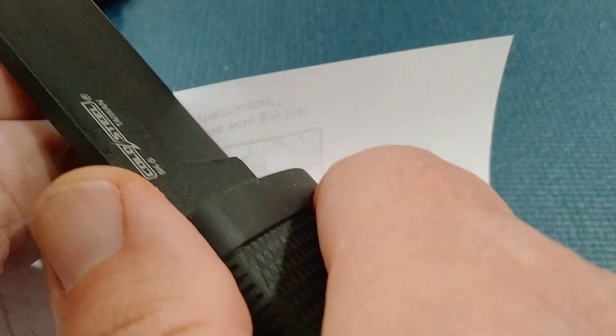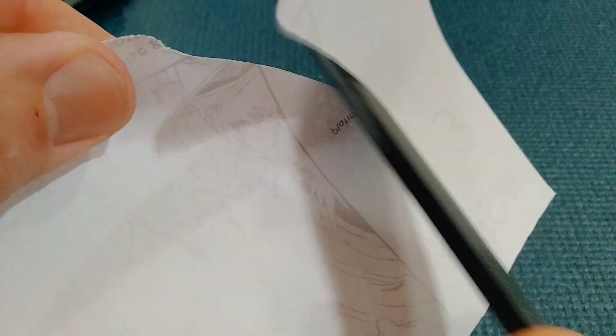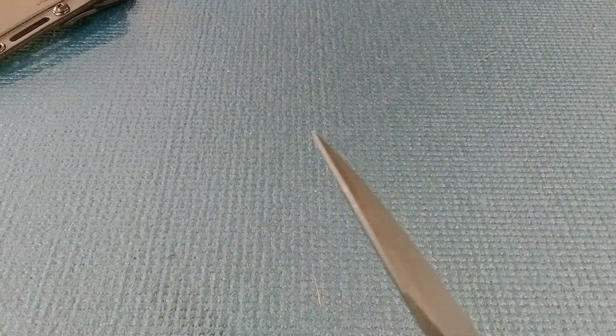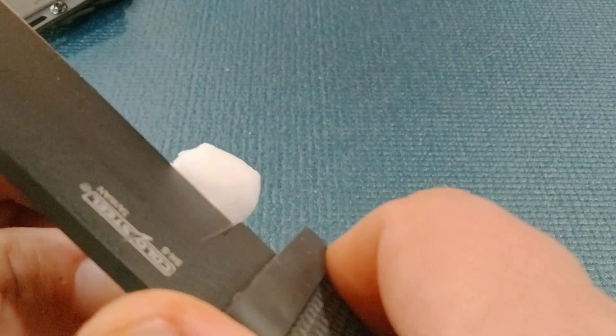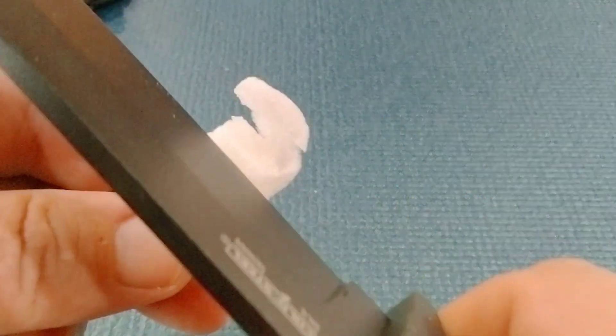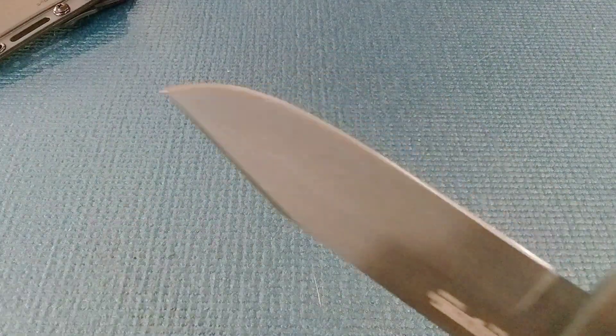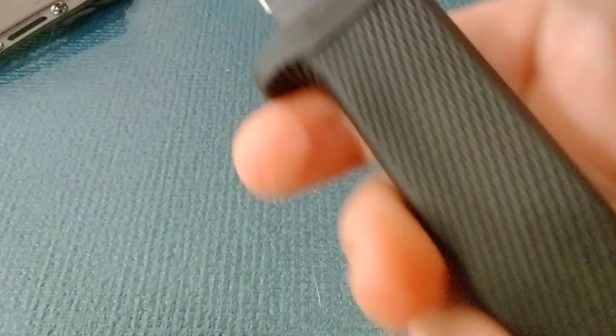How did it do? Hold steel — oh boy. Yep, I'm liking that one. Very nice. Doing pretty good with the sharpness test. Thank you, Cold Steel. How about a peanut? You guys are just waiting for me to cut myself, aren't you? Getting it done there too. Rusty's happy with that.